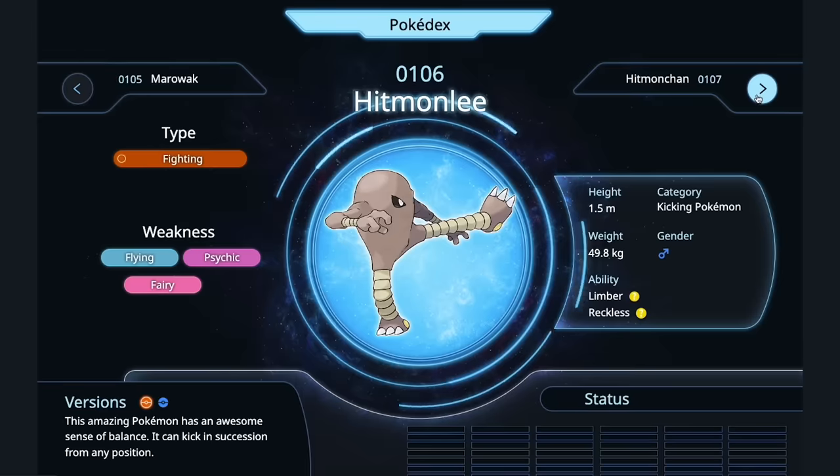Cubone — just bone broth. Cubone's already got so many bones, you make a lovely bone broth. The category is lonely Pokémon. You see that little hat he's wearing? That's its dead mother's skull. Roasted bone marrow on toast with a parsley salad and pickled shallots. Marowak — I'd probably just remove the loin and then bake and wrap it to get some additional fat.